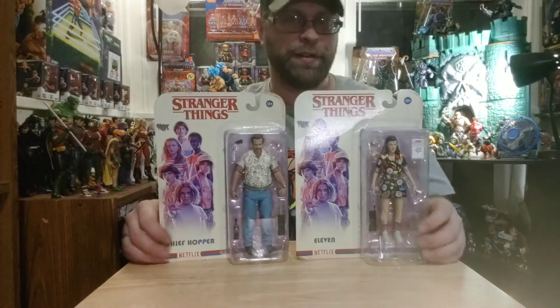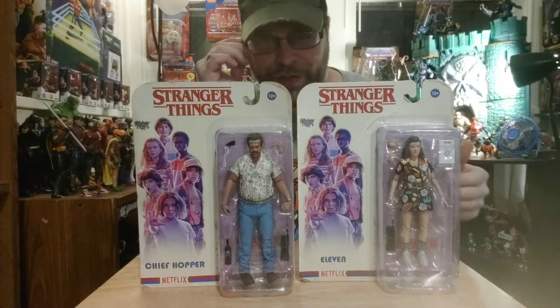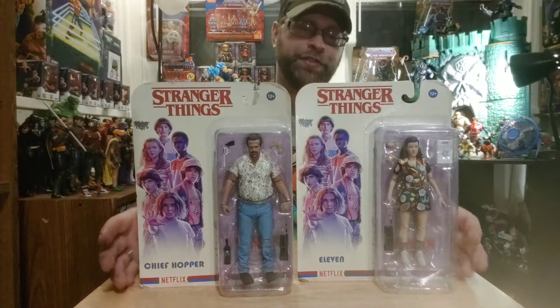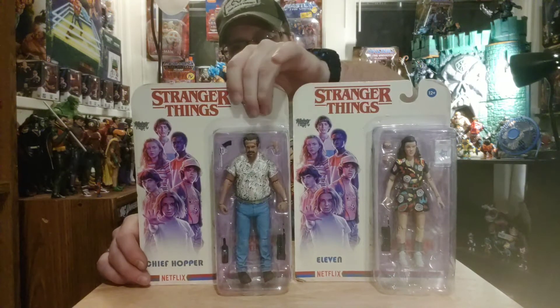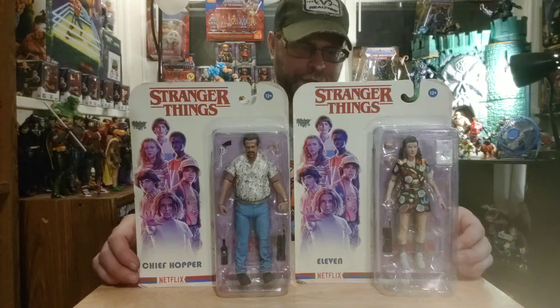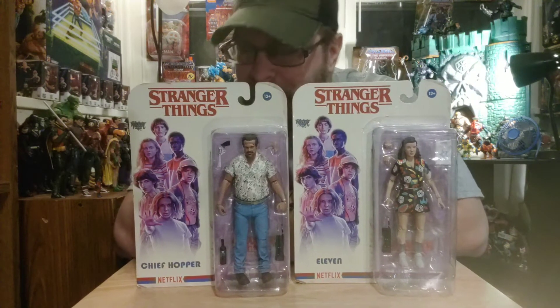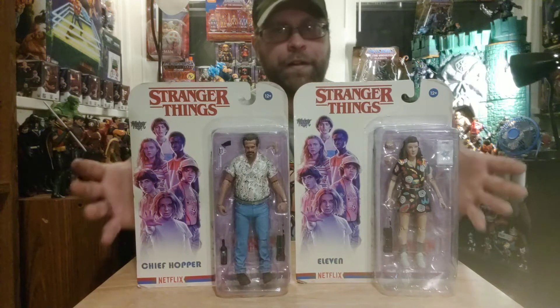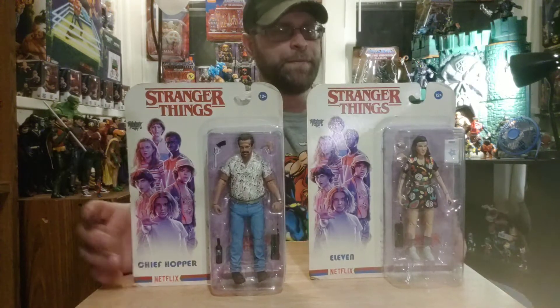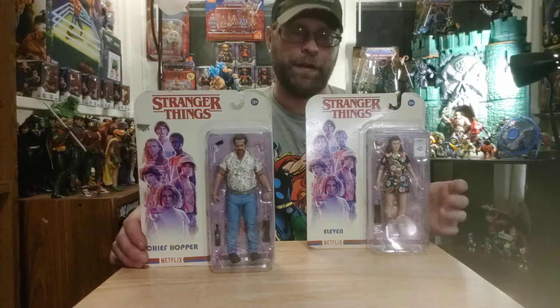Another thing — I picked these up. I had the whole collection of these not too long ago, except for the Doppelganger figure. I ended up selling the whole set, and after I finally watched Stranger Things, I was really salty about it because I was like, 'Damn, those figures were cool, the show was cool, I had the figures.' So I came across these two and I'm like, yeah, I'm picking them up and going back to get all the Stranger Things figures again — they're two of my favorite characters from the show.